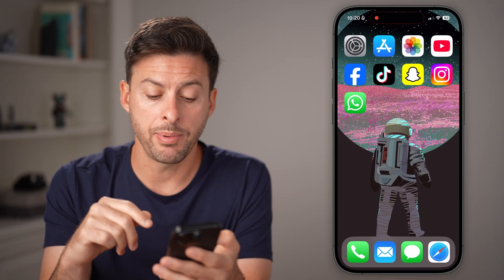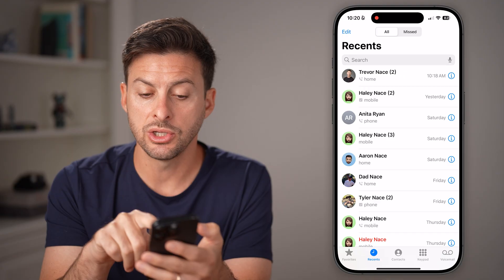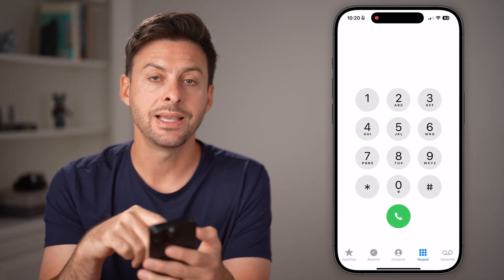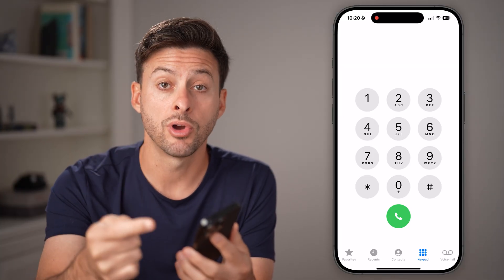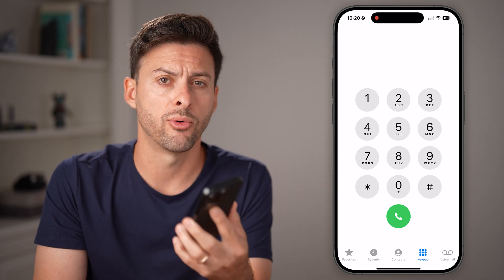After you've done all those things, open up the Phone app. From the Phone app, call your own phone number — enter it in the keypad, dial it, and it should prompt you with the voicemail password and let you listen to your voicemail.